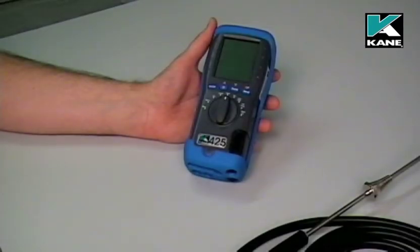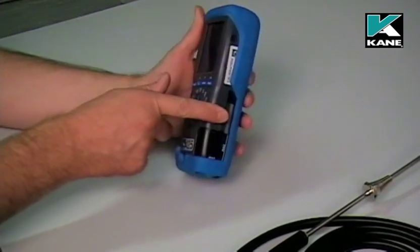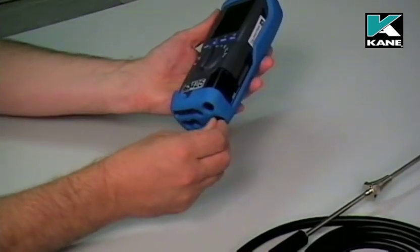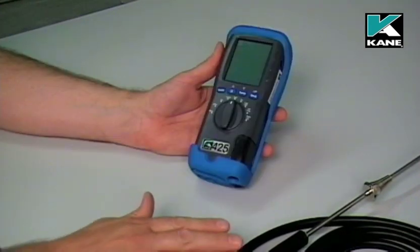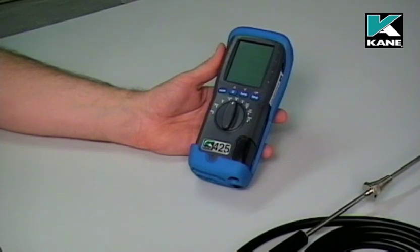Before using the analyzer, firstly check that the particle filter is clean. Also check that the water trap has no moisture in it. If necessary, gently remove the rubber bung and then replace it. Make sure that there's no water left in the flue probe hose from your previous tests.